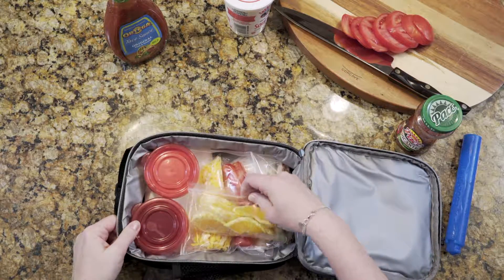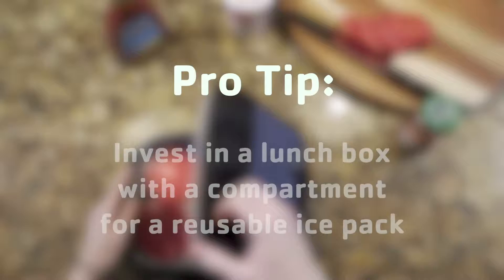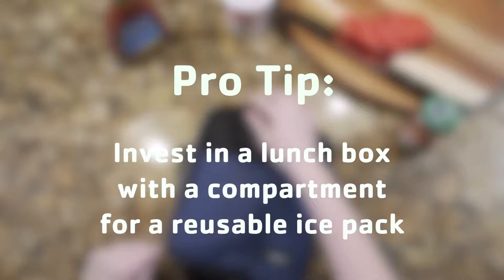This meal is perfect for your little ones. Pro tip: invest in a lunch box with a compartment for a reusable ice pack. That way things stay cool until lunchtime.